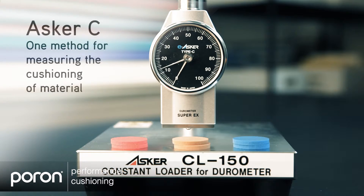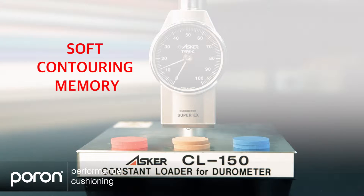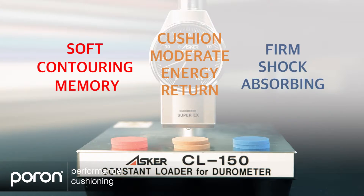Today we're at the PORON comfort lab and we have three types of PORON that we're going to test. The red PORON is a slow recovery material made for comfort applications. The tan material is a cushioning material for more active applications, and the blue is a firm material for a work boot where you're going to be standing on the material.